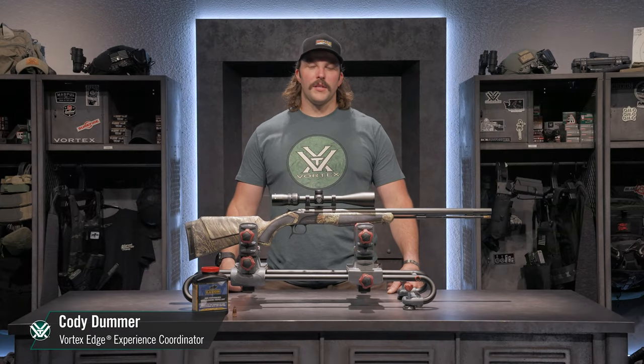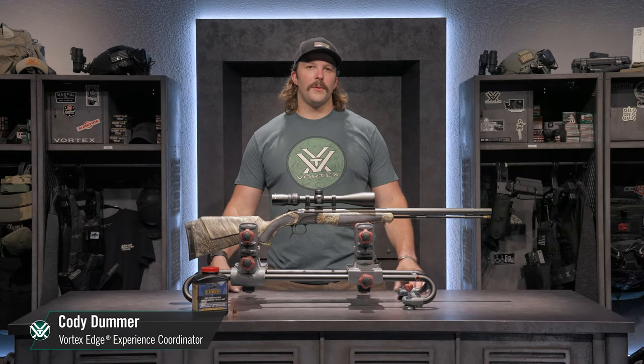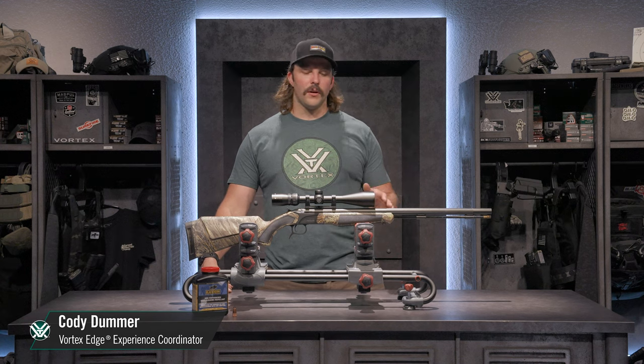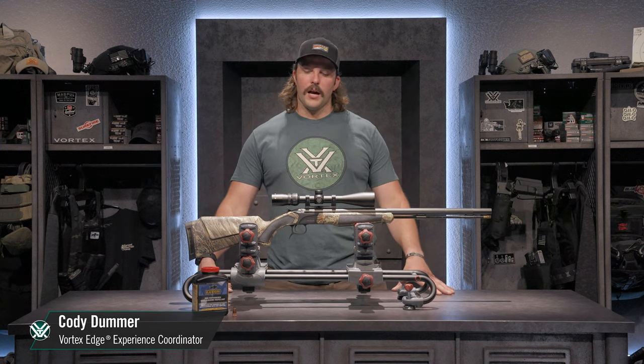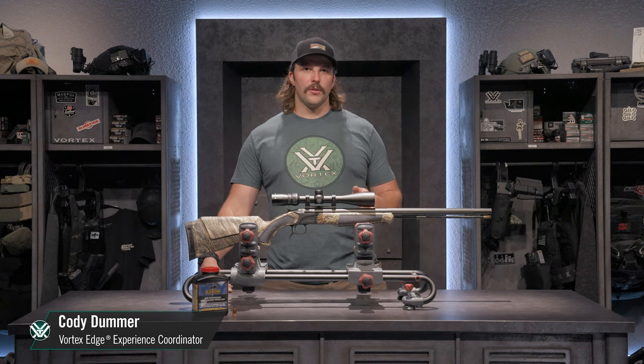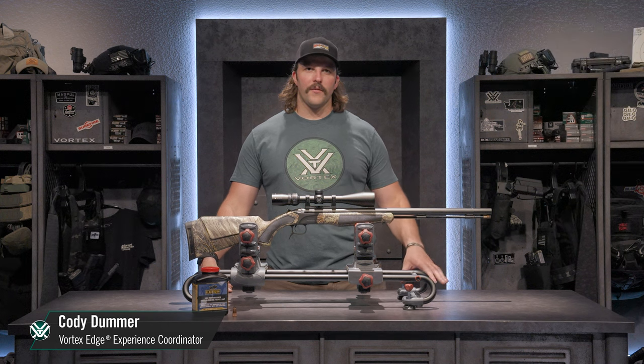Hey everyone, Cody here with Vortex, and today we're talking whitetail big game hunting here with my CVA Accura 50 cal muzzleloader. On top I have our Copperhead 4-12x44 riflescope, which is a dealer exclusive riflescope, so you want to check your local dealer and make sure that they have it.